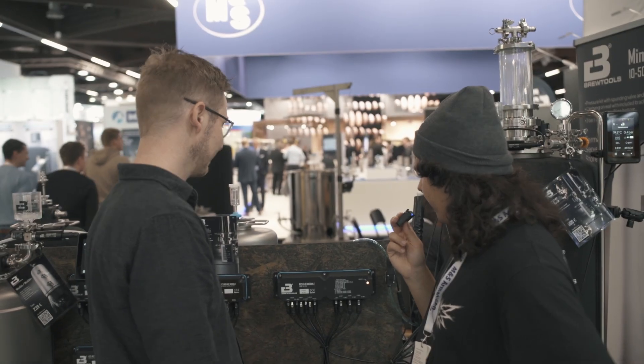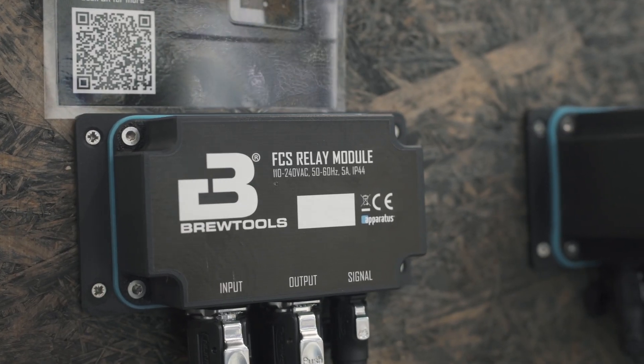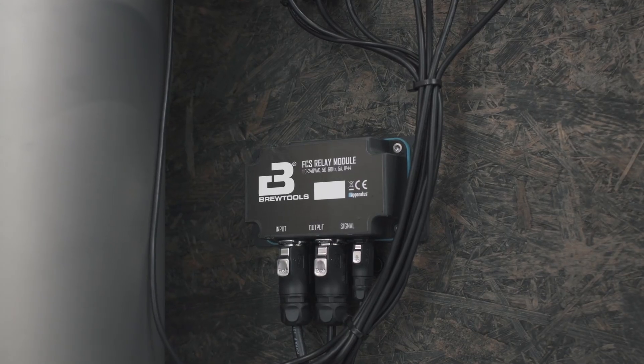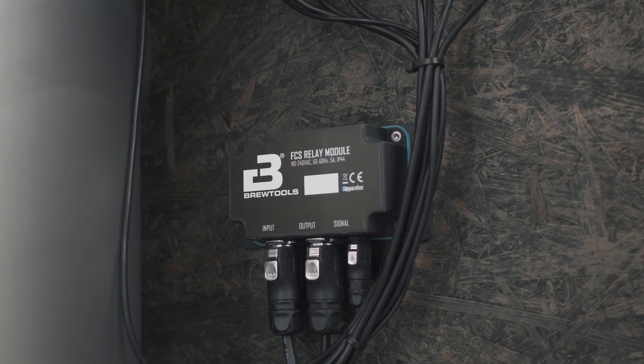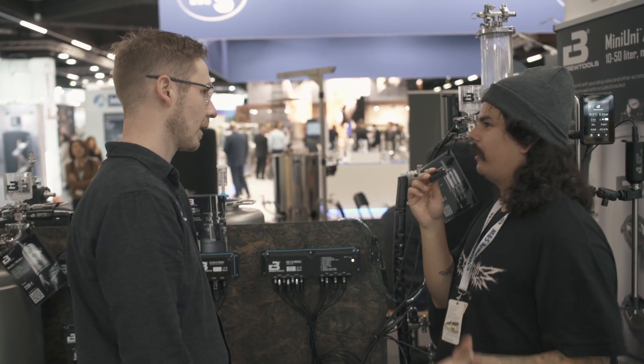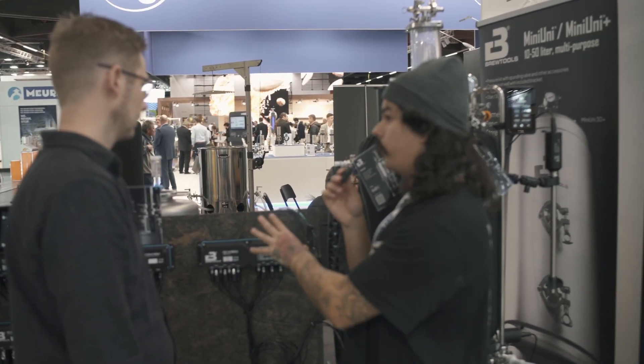The FCS also carries an IP44 certification. That essentially means it's splash proof. The system is probably better sealed than IP44 overall, but since the connectors are rated IP44, they can't claim higher. So if hoses are splashing water or beer in your brewery, you have nothing to worry about.